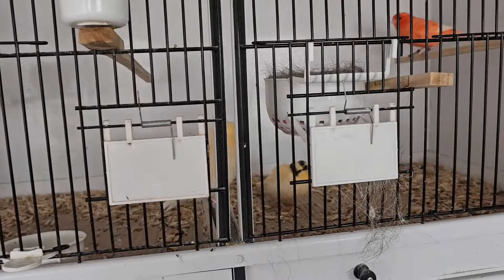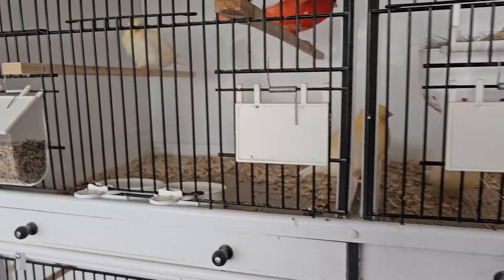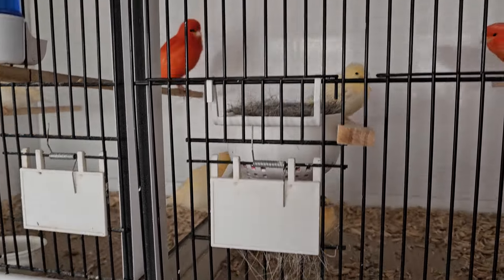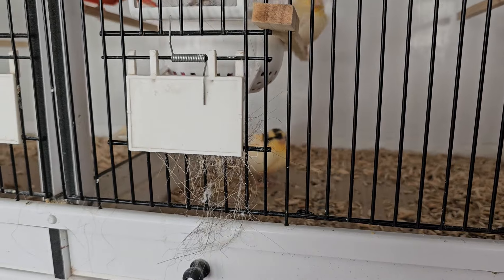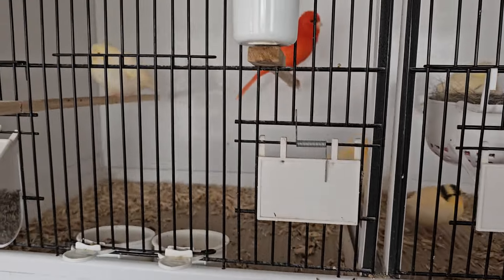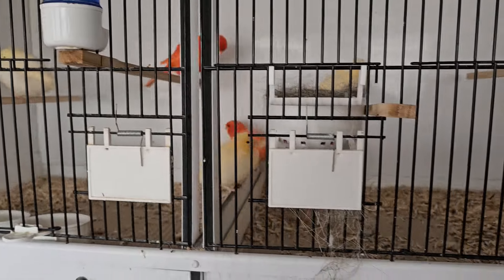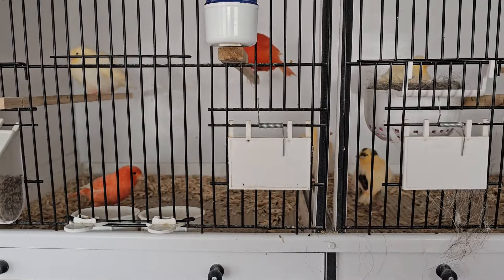These were the first ones out — a lovely pair. Four cracking young there. Slight tick on that one, slight black mark. Bit of a variegated type head on there and two clear. Looks like it could be one non-intensive and three non-intensive.